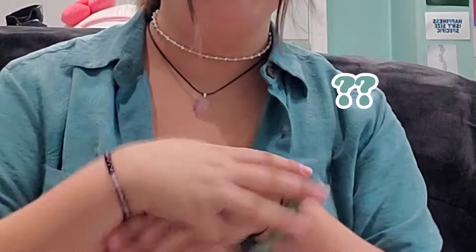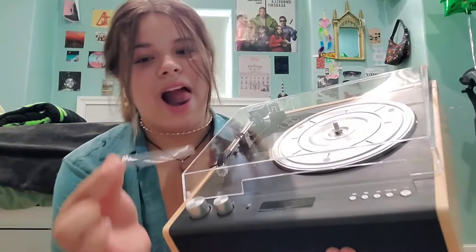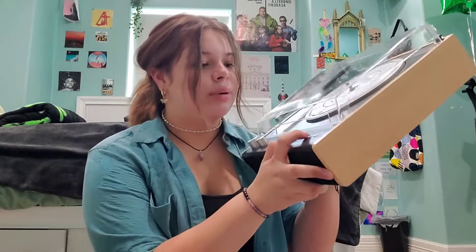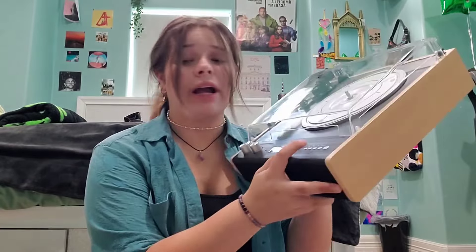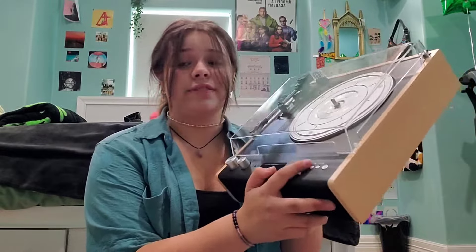The only other thing that comes in here is these directions, which I don't need. I'm going to peel this off — that was so fun! It has the power button, bluetooth, pause, and skip forward. I love how it has the skip forward buttons because mine doesn't have that, and I think that's very cool.